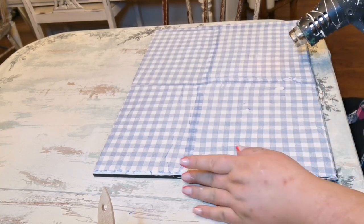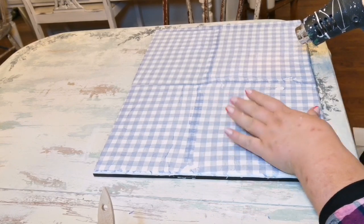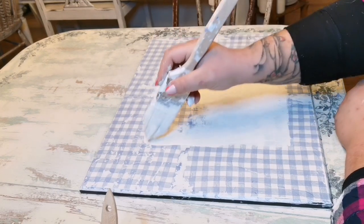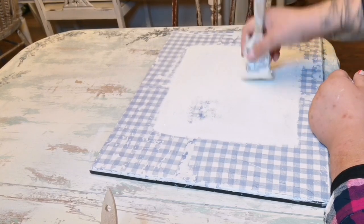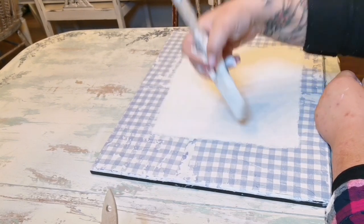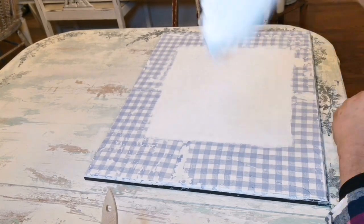If you're using a heat gun, just be careful and cautious and don't burn your fingertips. Next, I painted a small rectangle in the middle in white to keep a base for the Iron Orchid Designs products we'll be using. I wanted a really rustic, country cottage look — it's not perfect, but it ends up looking really cute.